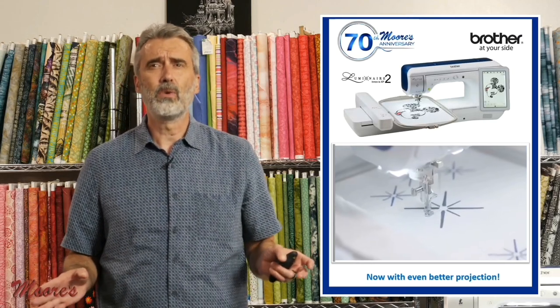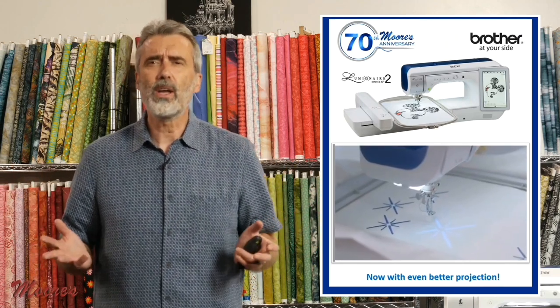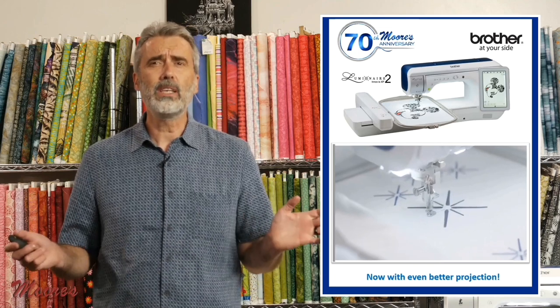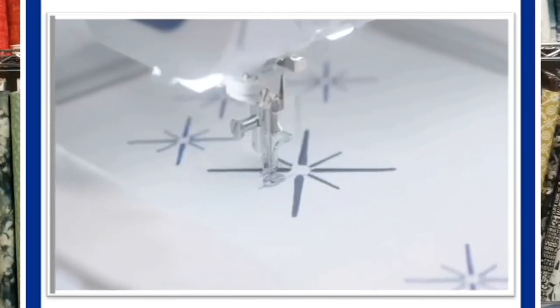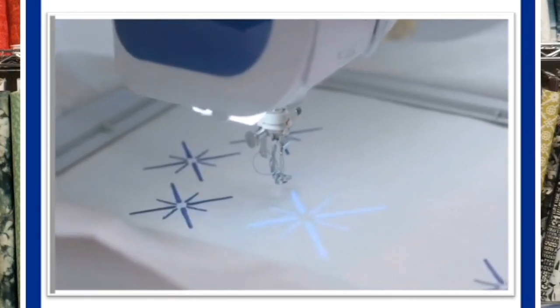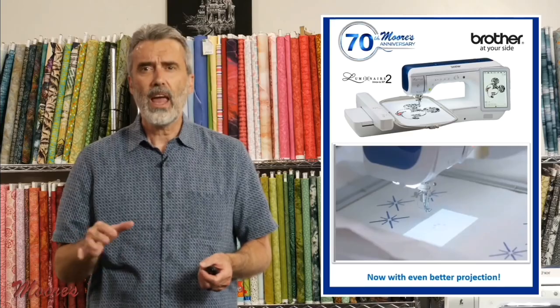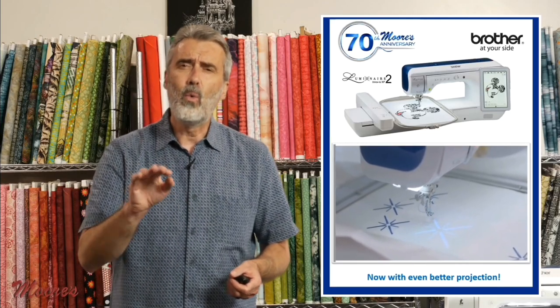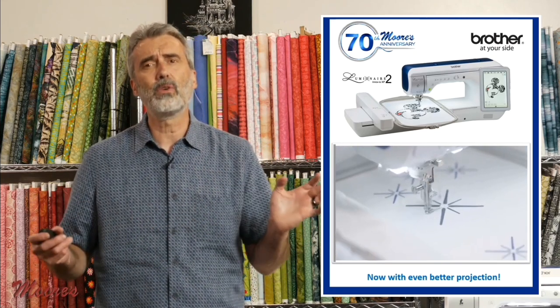The Brother Luminaire 2 XP2 is the most incredible sewing, embroidery, and quilting machine. It has truly taken the industry by storm. It was the very first and only machine that has a built-in projector that can be used for embroidery placement. I'm going to show you where you can actually project the design right on the fabric, exactly where it's going to sew. The projector and built-in camera also have so many other uses.